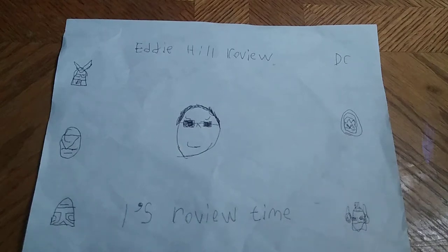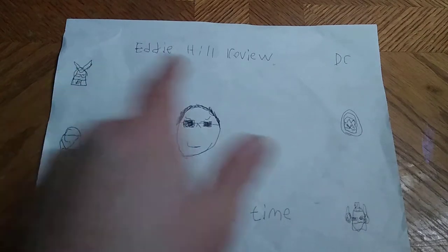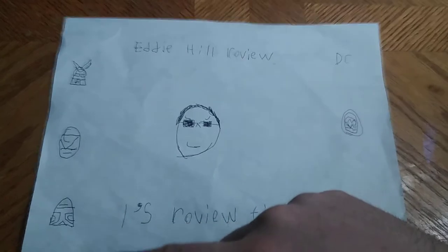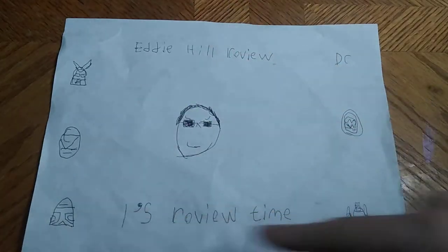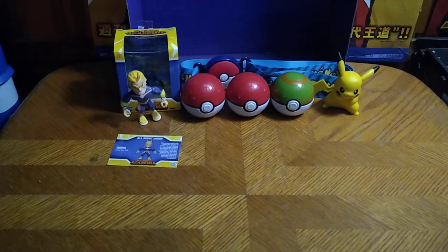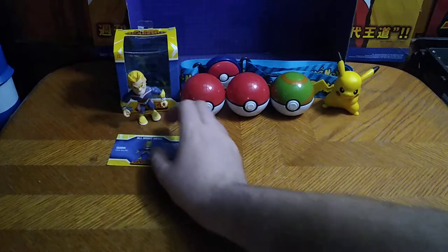What's up YouTube land? It's your boy Eddie Hill, the Pennsylvanian Toy Collector, and it's time for another Eddie Hill review. It's review time, people, and today we got a bunch of figures to review. First is some Pokemon items, and this counts as Anime Week on this channel.